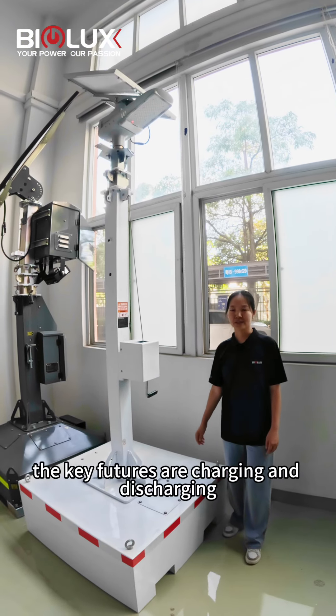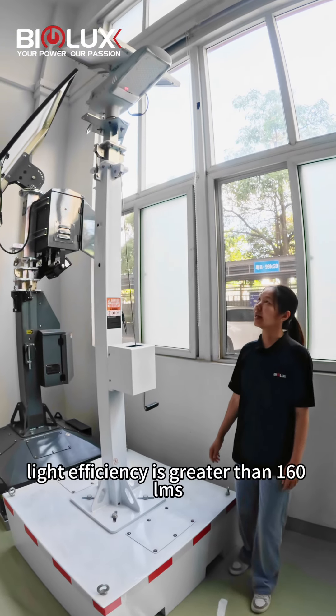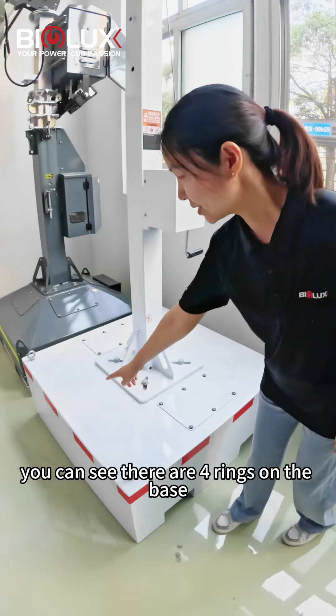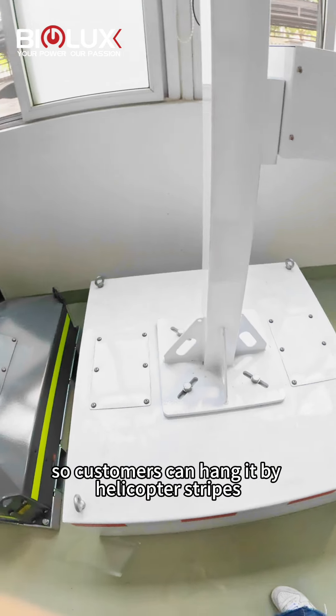The main features are charging, and these charging settings are more than 2,000 times. The main lifespan is greater than 416 units. And as you can see, there are four rings on the base, so customers can hang it by helicopter straps.